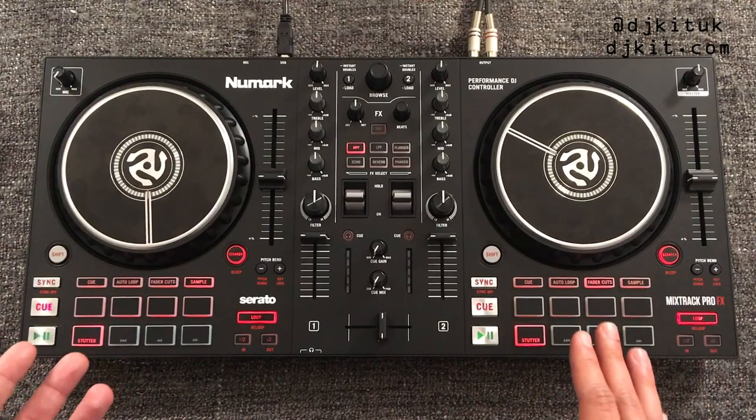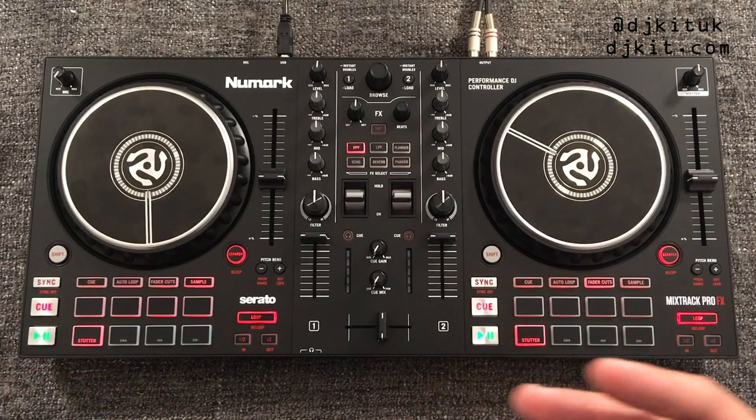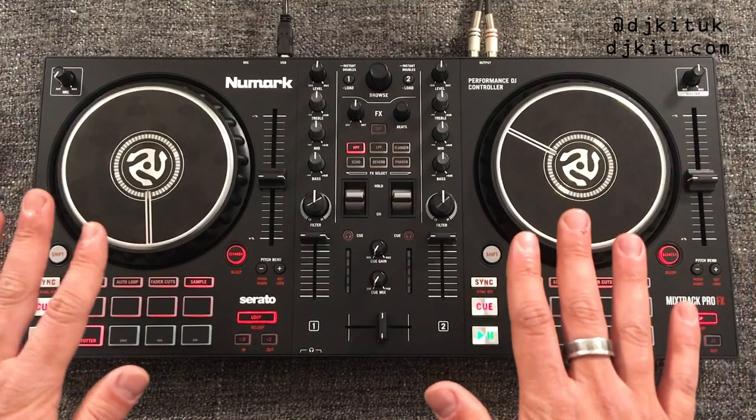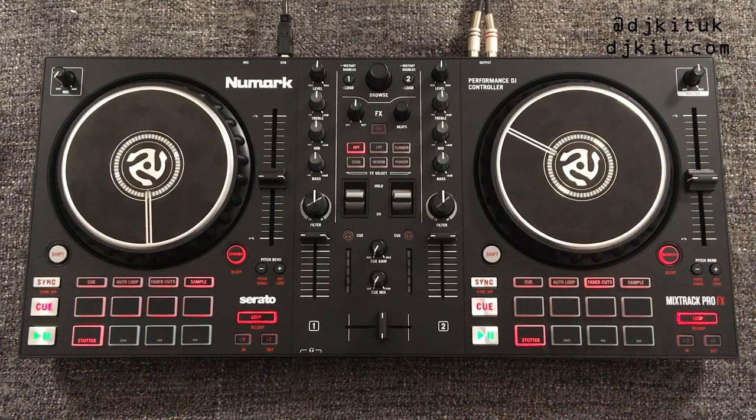The great thing about these new Numark controllers is that they are class compliant with audio. Normally with most DJ controllers — particularly when using them with a MacBook — you have to download drivers and install bits and bobs to get the controller to work with your laptop. Not with these Numark controllers: you plug them straight in and you are literally ready to mix there and then.